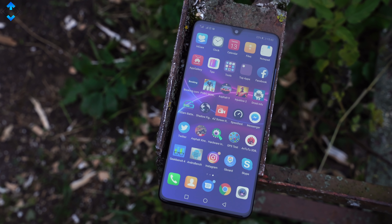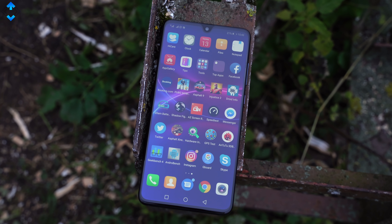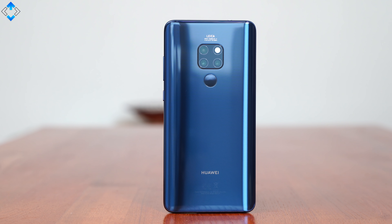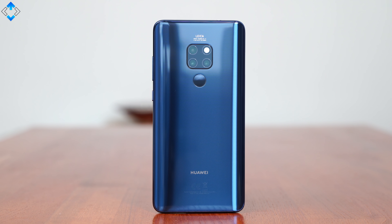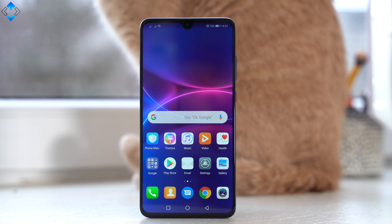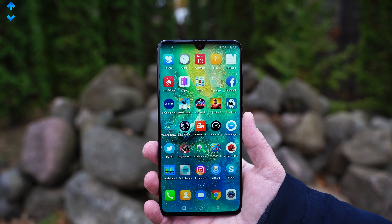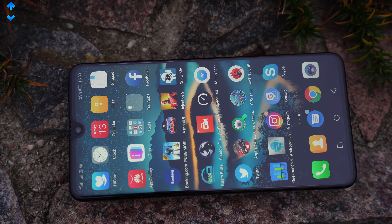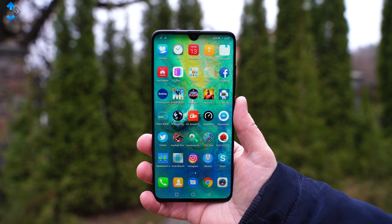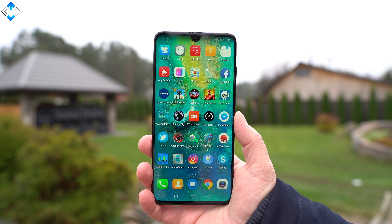The Huawei Mate 20 is a solid flagship smartphone for a lot of reasons, but let's summarize all the pros and cons. I love the design, excellent build, great display, excellent all-around performance, very good cameras, and solid battery life. The main shortcomings are the jello effect in 4K video, no wireless charging, and the water and dust resistance rating could be higher. At the end of the day, the Mate 20 is a great and cheaper alternative to the Mate 20 Pro as it has a ton of premium features. After using the Mate 20 for quite some time, I think this is a very solid flagship smartphone overall despite a few shortcomings.